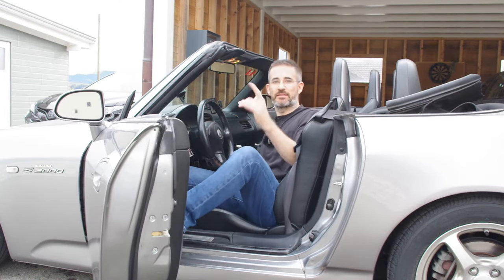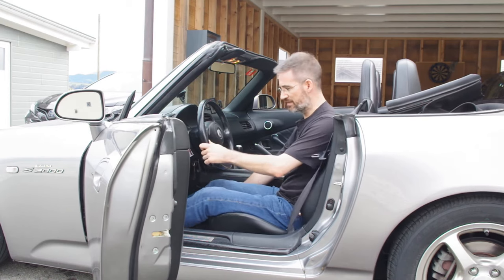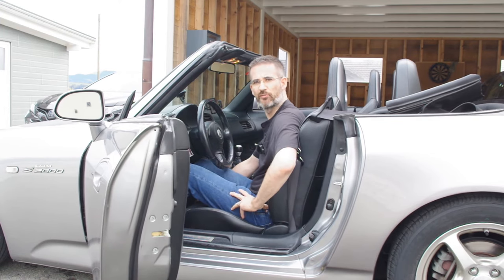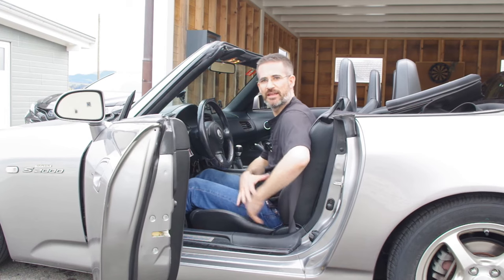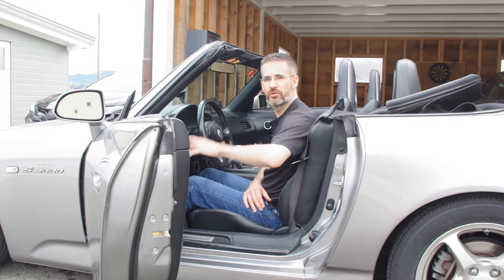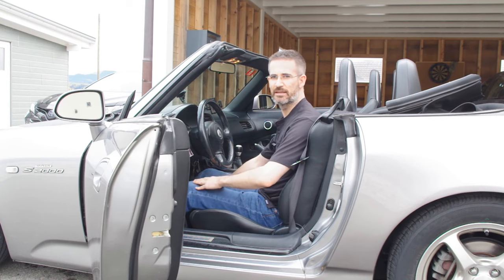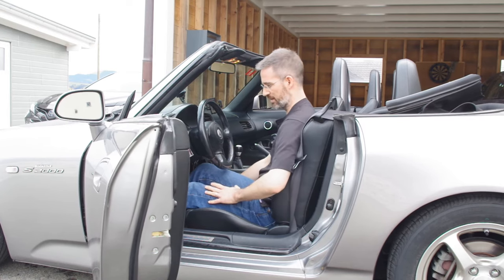This car also has a manual gearbox. For seat depth, the same logic applies: too far and you glide into the seat, too close and the hip joint starts to bend uncomfortably. Find the comfortable middle for the hip joint, then make sure you can press the clutch halfway - on a car like this you don't need to press it all the way down to shift gears. I need to bring it a bit closer to reach the pedal adequately.